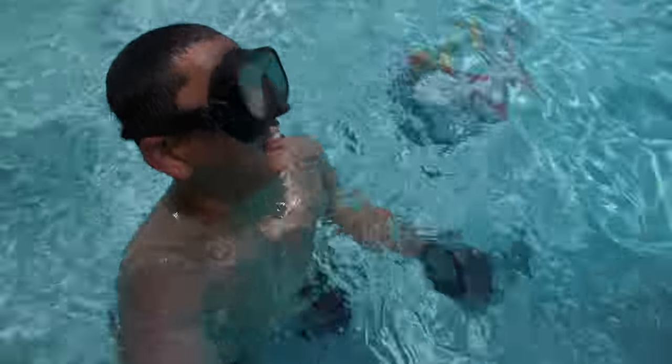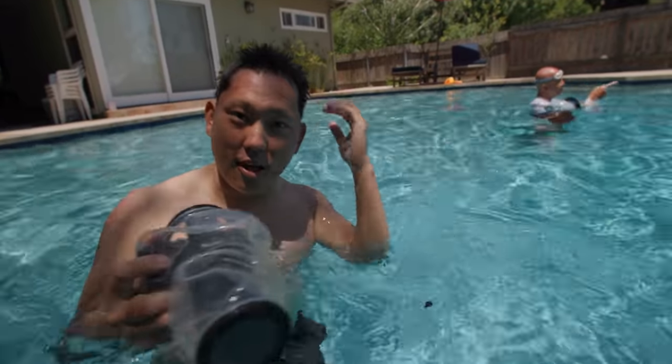Oh my god, I can't believe how long they hold their breath. Should I just do a whole underwater vlog?